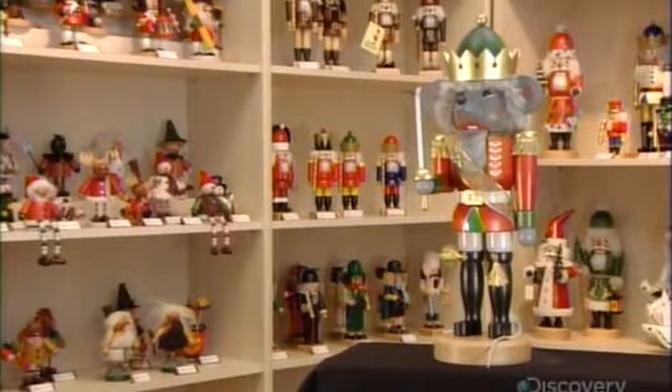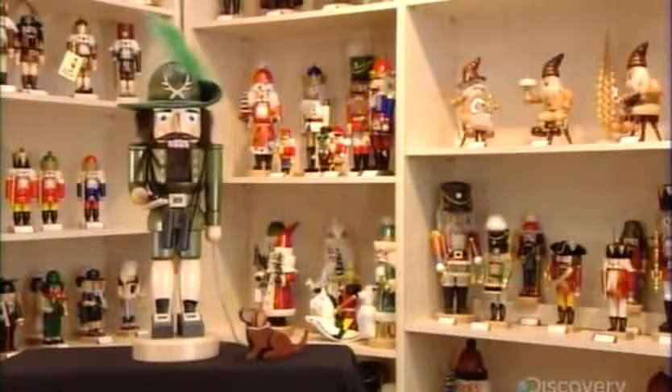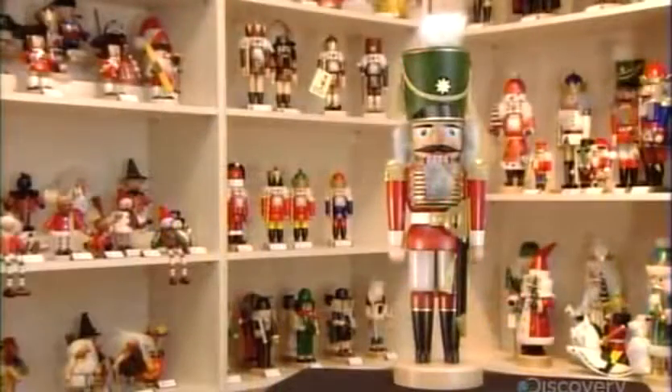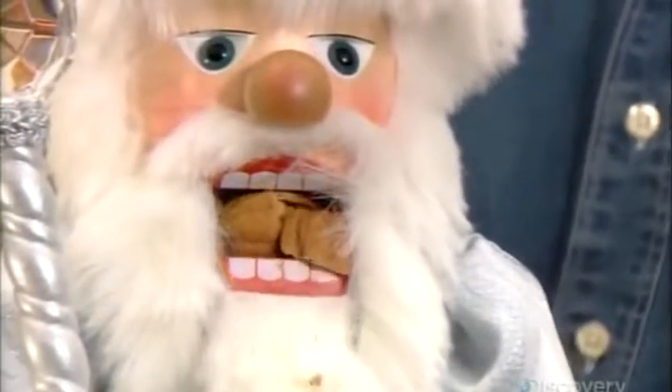This German company has been crafting character nutcrackers since 1928. Like porcelain figurines, these nutcrackers sell as limited edition collectibles. At hundreds of dollars each, people don't actually use them for the intended purpose. But they can and do perform the job — you simply manipulate a lever to open and then close the mouth to crack the nutshell.